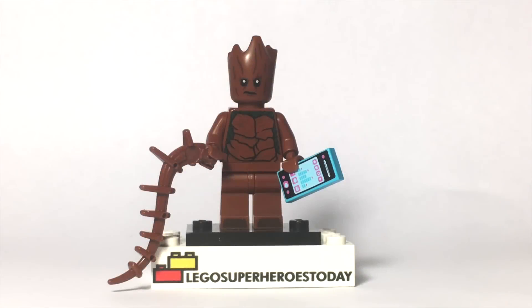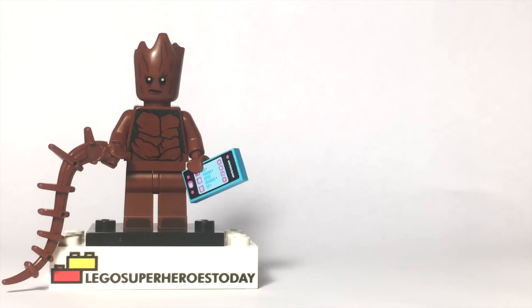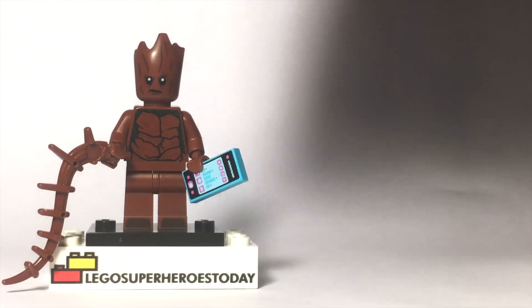What is up you guys, this is LEGO Super Heroes today, and today I'm going to show you how to build a better Groot from Avengers Infinity War. Now I gotta be honest you guys, you guys have begged and pleaded in the comment sections of past Build A Better videos to create a teenage Groot, and I honestly wasn't sure what to do with this figure.